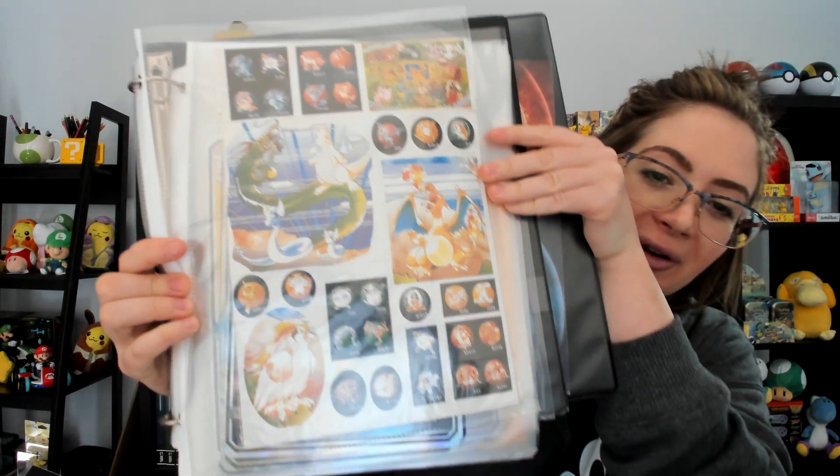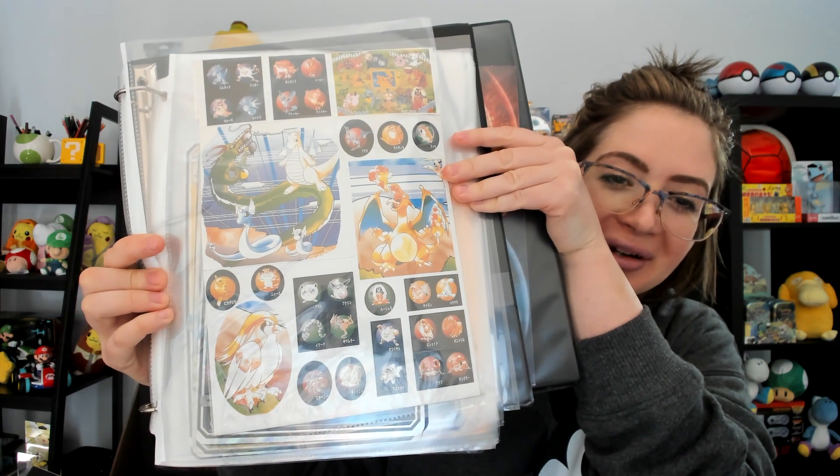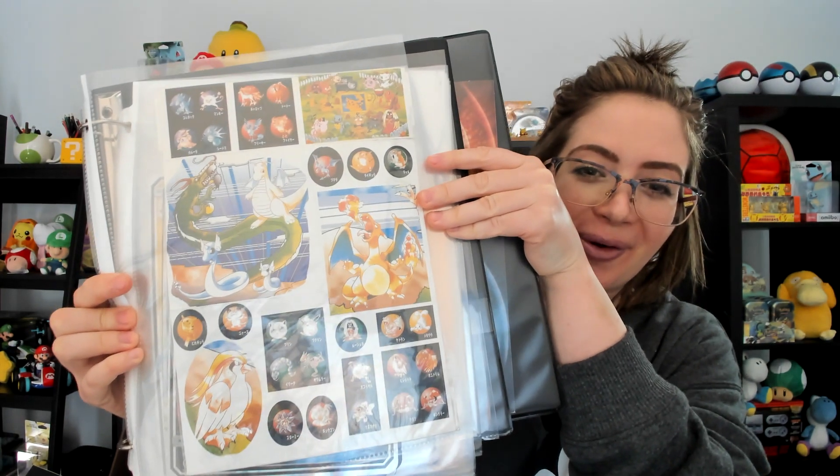This right here is super cool — these are vintage third-world stickers. I bought these a long time ago. I just thought Dragonite with the dragon there was so bizarre, but I love it so much. Just wanted to share that with you guys.